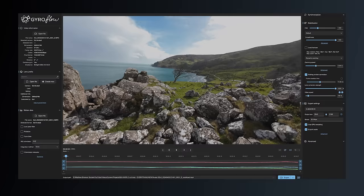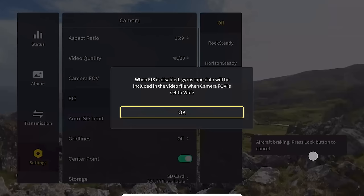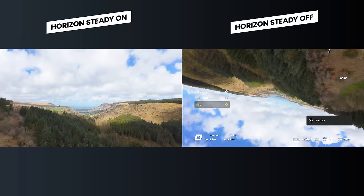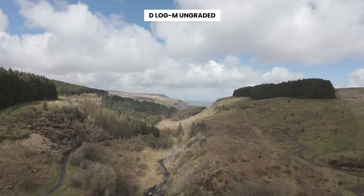Just like the original Avata, if you prefer to stabilise footage in post using software like Gyroflow, you can store the motion data by turning off electronic image stabilisation and setting the field of view to wide. Horizon Steady is also included — when enabled, it keeps the horizon level in your video no matter what rotation you had the drone while recording.